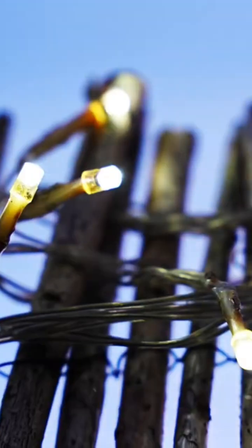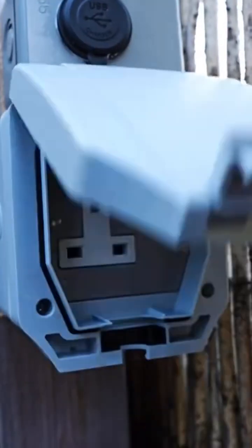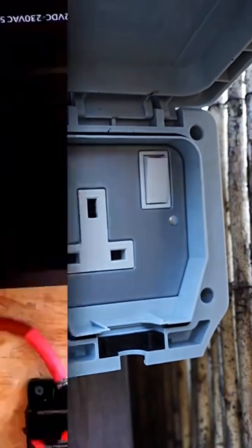Turning the inverter on will use the energy stored in your lithium batteries, converting it from DC to AC power. Here are some outside lights connected which light up the balcony at night, and we also have an outside socket allowing you to plug in other devices.